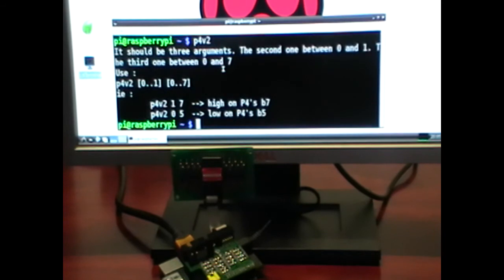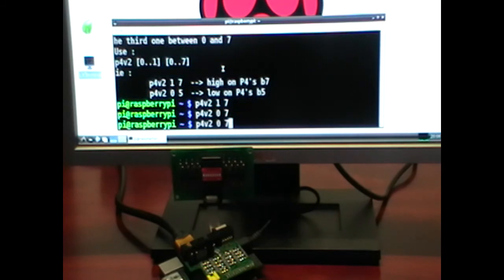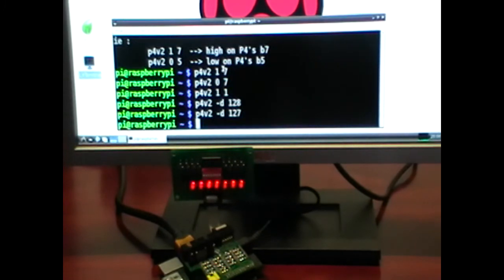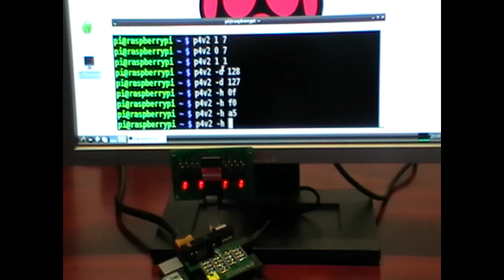Writing P4V2 we get a help screen. We can set any byte: writing P4V2 1 sets bit 7, and writing 0 resets it. Or for instance we can set a 1 to bit 1. We can also write in decimal numbers — for instance 128 or 127. Or even in hexadecimal format: 0F, F0, A5, or 5A.